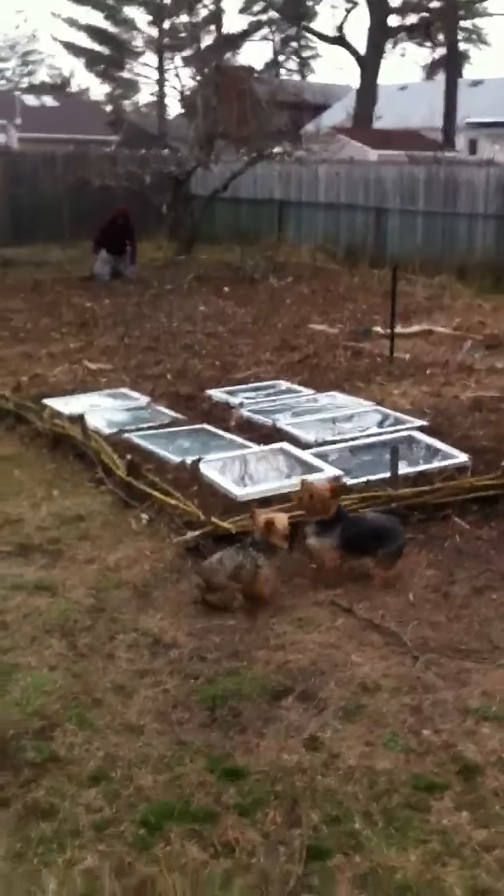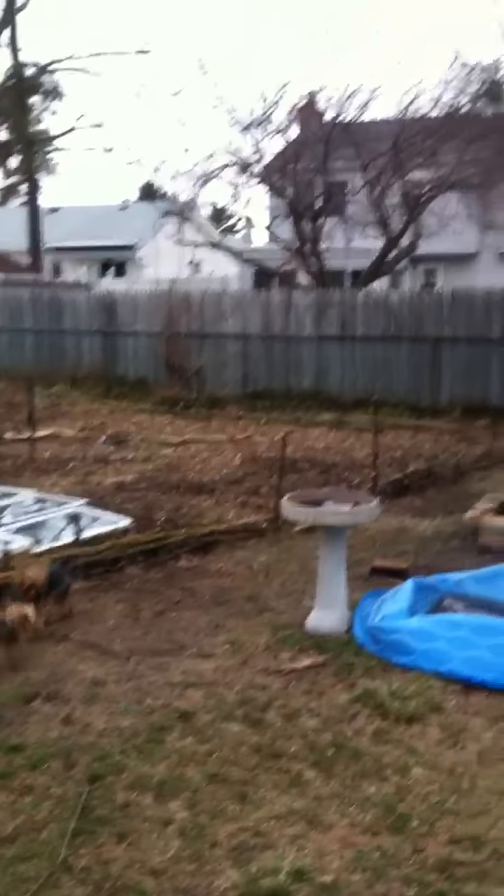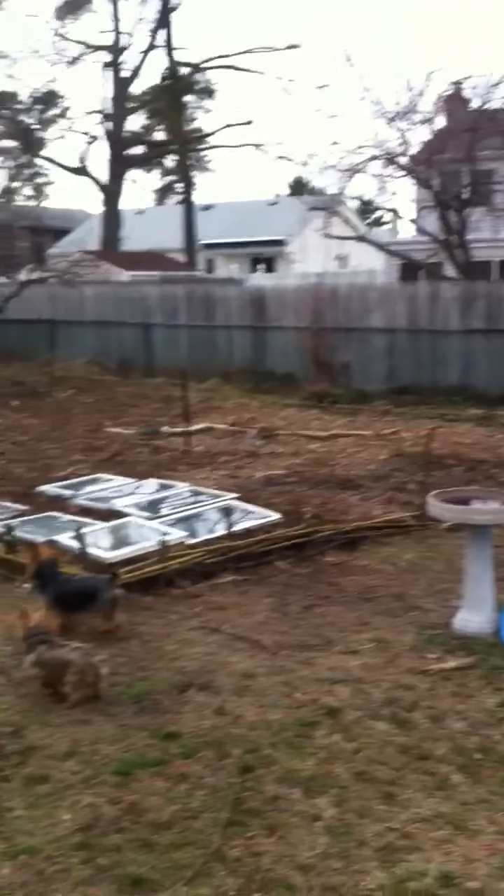These are both the dogs. So this is just the first update — nothing special. Just wanted to give you kind of a before-and-after of what it looks like.